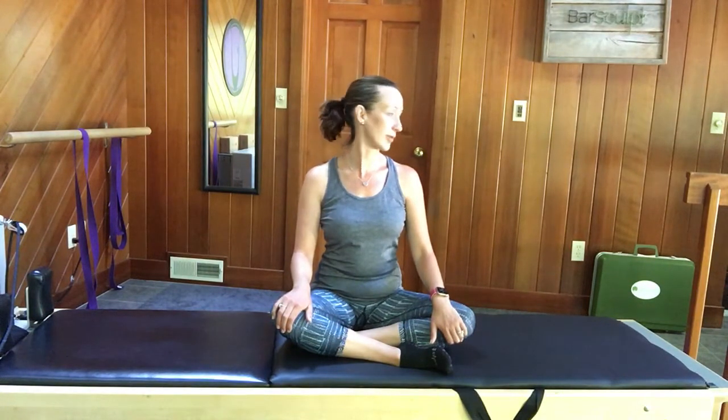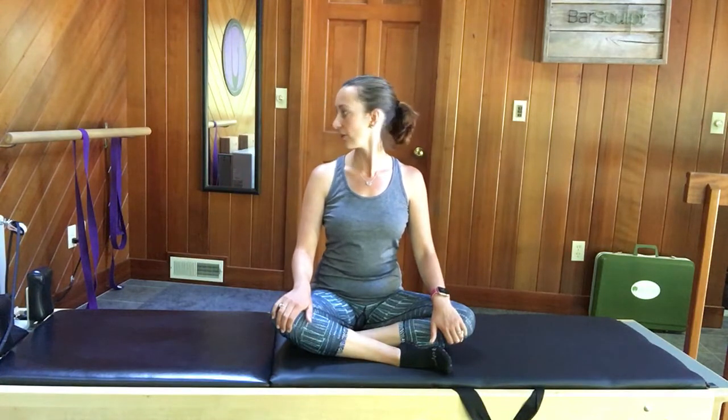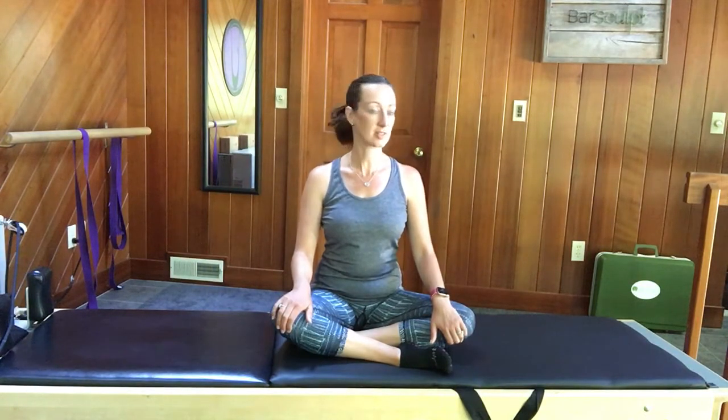Looking straight ahead, we'll look over one shoulder and let your eyes keep going even when your head can't go any further. You're really stretching this side of your neck.